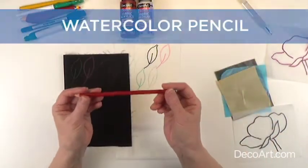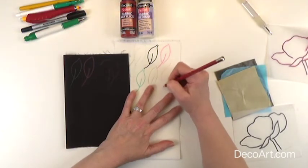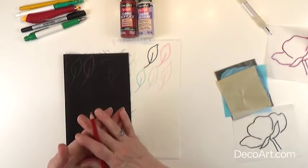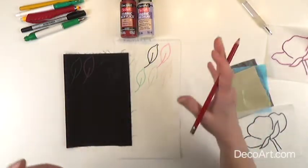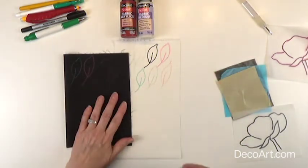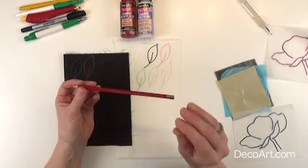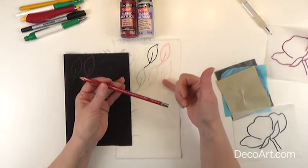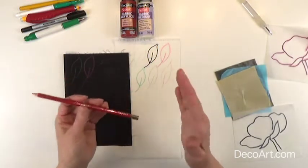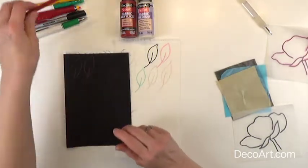Next we have the watercolor pencil. This one is super fun as well, and watercolor pencils come in such a variety of colors. You can draw your design with the corresponding color of paint that you plan to use. But be aware that if you use a lot of moisture in your paint and it gets onto the watercolor pencil, it could bleed past the line that you've drawn. It's okay — you can just make your pattern a little bit bigger.